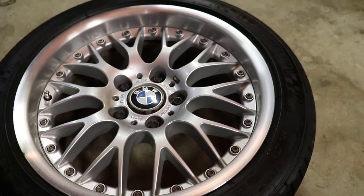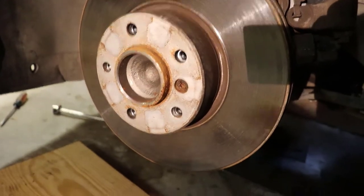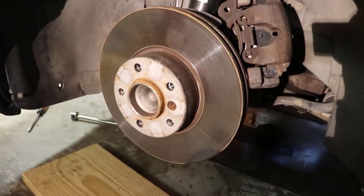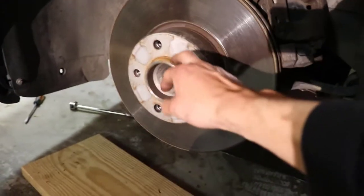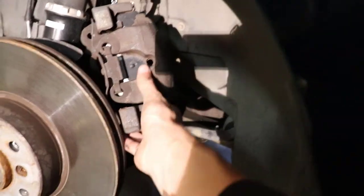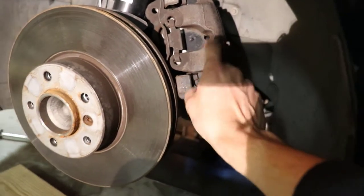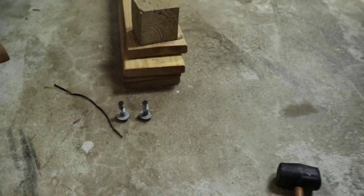Now we want to remove the wheel — it's pretty simple, just five lug nuts holding it on. If there's a little bit of corrosion, tap it with a rubber mallet. If it's really stuck, hold a wood block against the tire and hit it with a hammer. The whole reason we take that wheel off is so we can remove the brake caliper. I've got mine hanging from the shock, and removing the caliper is two 18mm bolts. I'll show those on the other side.